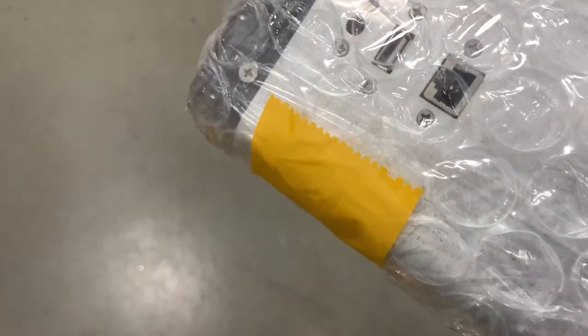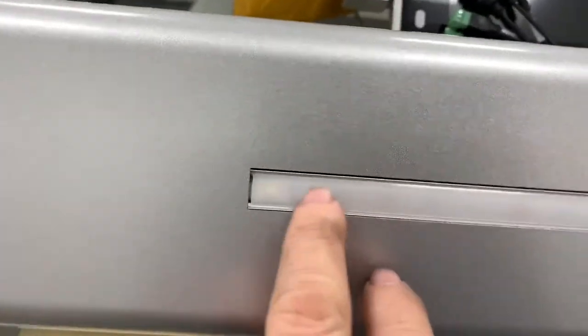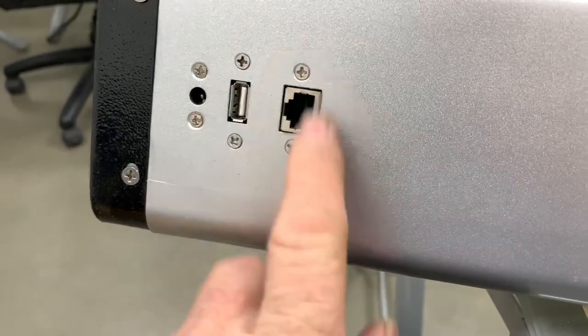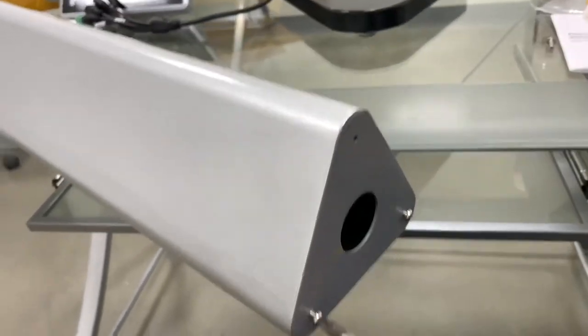USB, Ethernet, and a power supply right there. Let's see what we got here. Three screws — that would be for this base plate. Must be like an LED light. Yeah, I see LEDs inside. And this side here is where our face recognition is going to mount. Oh, there it is. So yeah, we've got our power supply input, USB, and Ethernet.